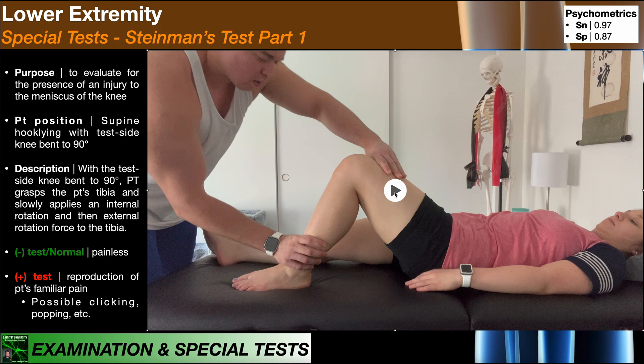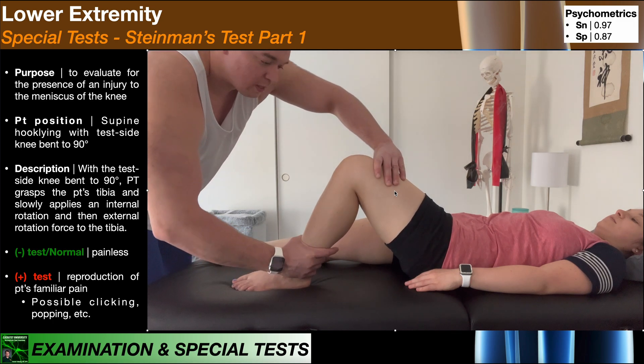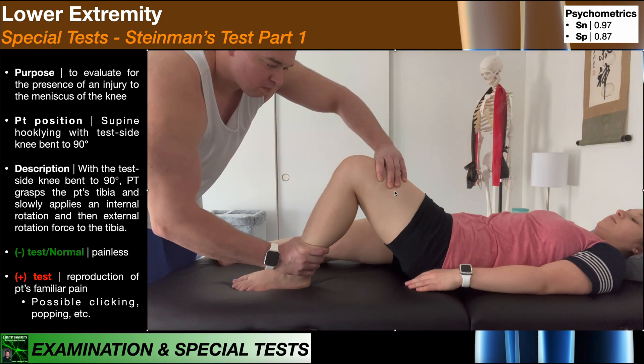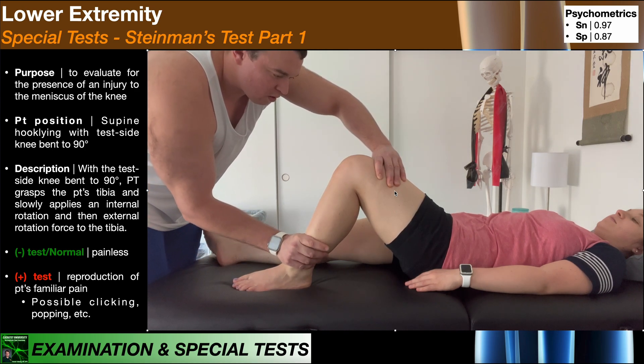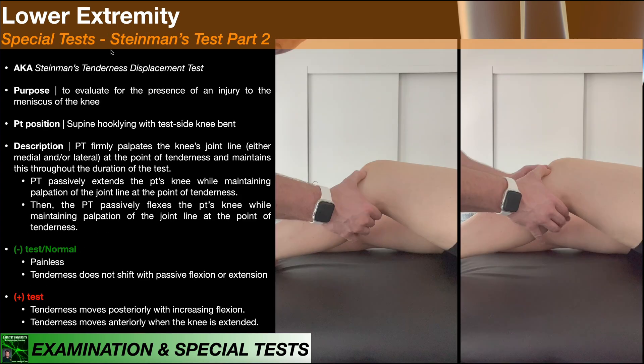That is Steinman's test part one: firmly grasp the patient's tibia proximal to the ankle and apply an internal rotation force and an external rotation force. Now we get to Steinman's test part two. Separate this from part one — they are very different in how they're performed, what constitutes a positive test, and also different in the reason why you perform them.